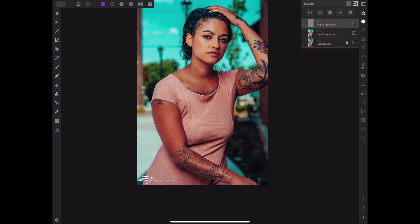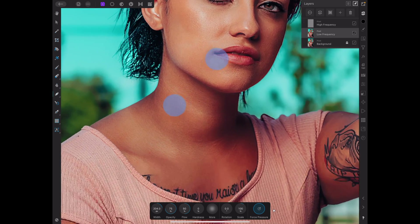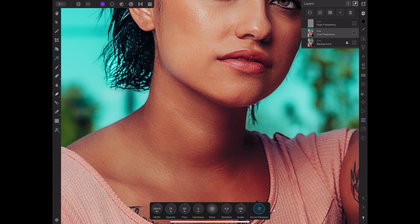Once that's done, we'll go to the low frequency layer and I'm going to show you the healing brush technique real quick. The healing brush in Affinity is almost sort of like the cloning brush, especially when you're doing it on the low frequency layer. As you can see right here, this little area is quite light. So I'm going to go ahead and use the healing brush — I've got the opacity on 75 and flow on 50. I'm doing it a little higher so you can see it for tutorial purposes.